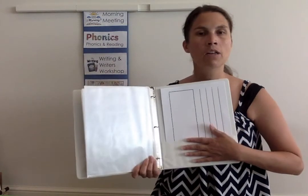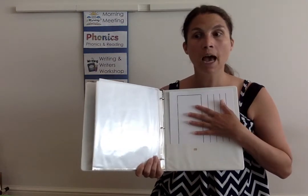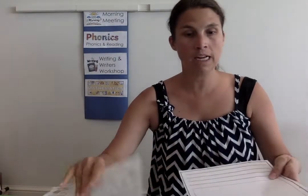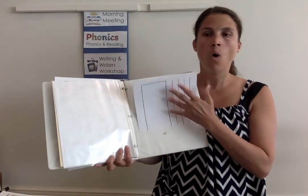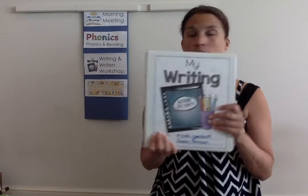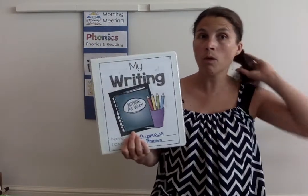The last thing would be — if your binder already has a pocket in it then no worries — but we're going to want to have our writer's workshop template. Templates are going to look different for different students. Isla is at a beginning level, so she has a bigger box for picture versus writing. For our more advanced writers, they're going to have a very small picture box, or sometimes no picture box at all if they're into paragraph writing. So you'll just need to have blank templates in the back or another folder for those. This is our writing binder, and all of these printouts are going to be on Google Classroom. We'll be using this binder every day in remote learning and at school.